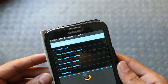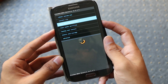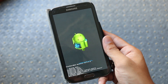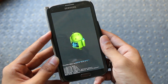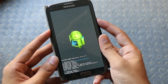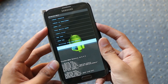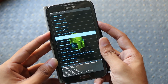In recovery, use your volume keys to navigate and the power button to select. First, go to wipe data/factory reset, select it and hit yes. Once done, go to wipe cache partition and hit yes. Now go to advanced wipe and wipe Dalvik cache, hit yes. Then go back to mount and storage and format system — this is very necessary for a clean installation.